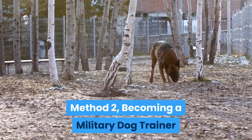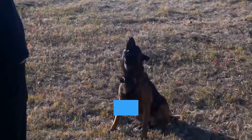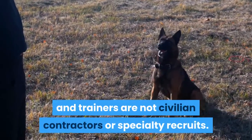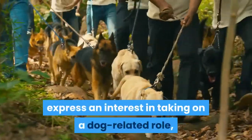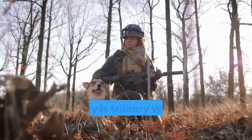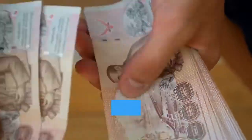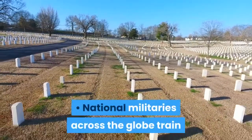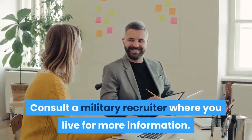Method 2: Becoming a Military Dog Trainer. Enlist in the military, complete basic training, and serve on active duty. In the US military, dog handlers and trainers are not civilian contractors or specialty recruits. Instead, they are enlisted, active duty personnel who complete basic training, express an interest in taking on a dog-related role, and demonstrate the desired capabilities. The official job title in the US military is Military Working Dog Handler. National militaries across the globe train and utilize dogs in various capacities. Consult a military recruiter where you live for more information.